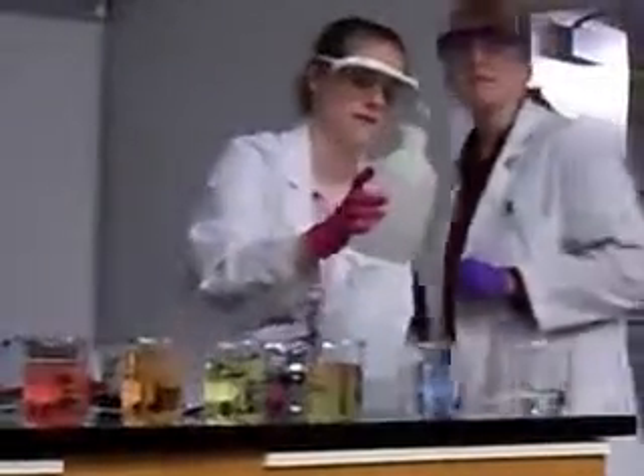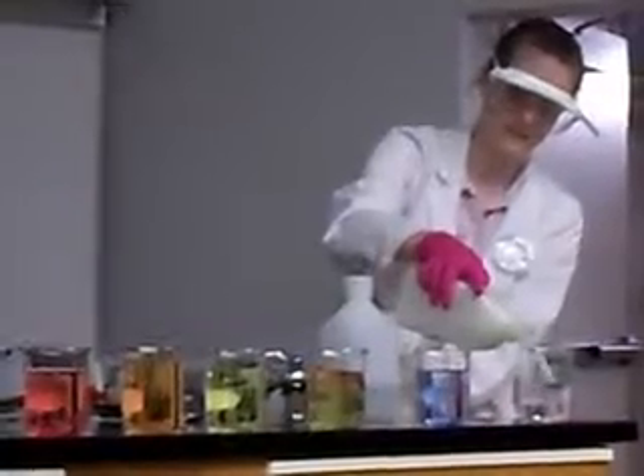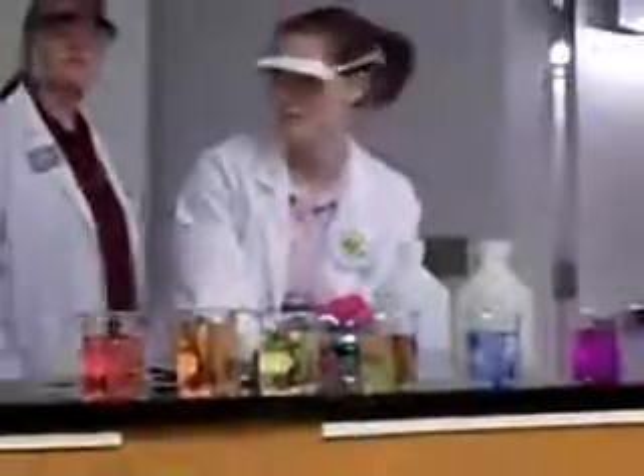And last one - purple. Think Barney. Good job thinking Barney. But now this is called the disappearing rainbow. How did we get a rainbow out of one bottle? Let's see what happens if we go back and use our magic solution number one. Let's have a little bit of that.